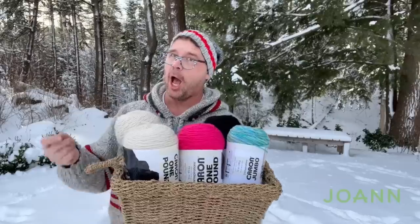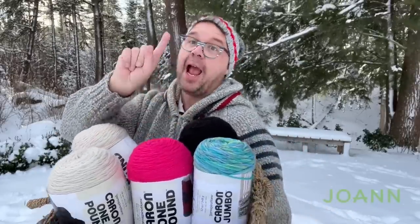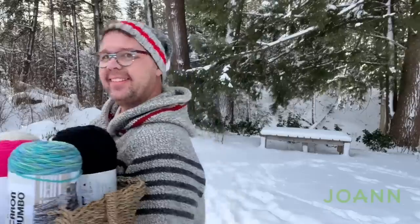Let's talk about the good stuff — the yarn. You're gonna need five balls all together. Four are Caron One Pound and one is Caron Jumbo. You'll need two balls of Off-White, one ball of Raspberry, one ball of Black, and one Caron Jumbo in Lush Variegated.